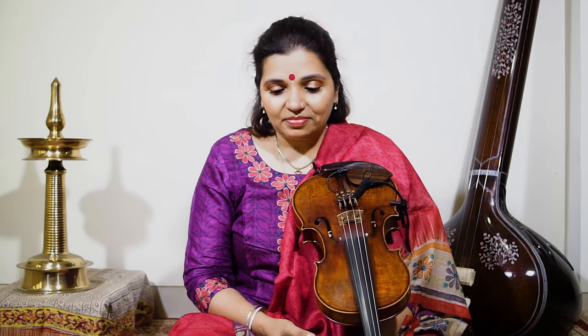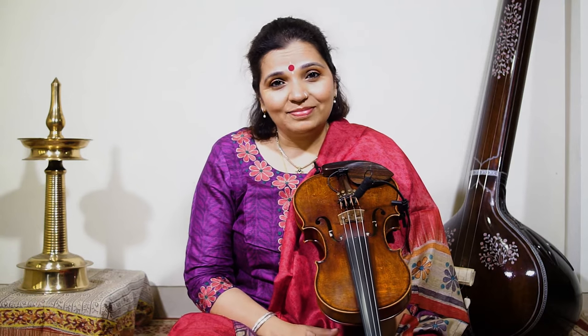So let's begin our first lesson. Let's start with tuning the violin. There are different types of tuning — the western tuning, and even in India we have Pasa Pasa, Sapa Sapa and Masapari, which is a western tuning.